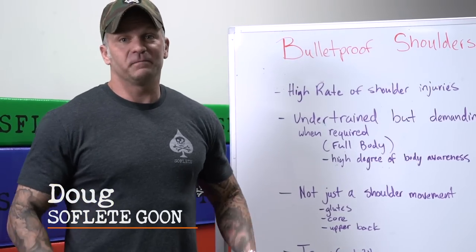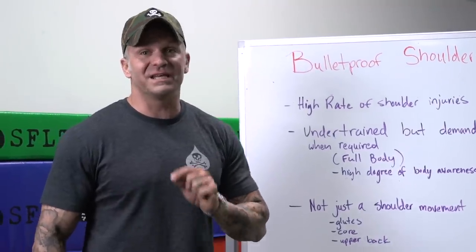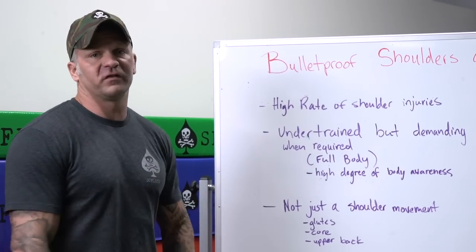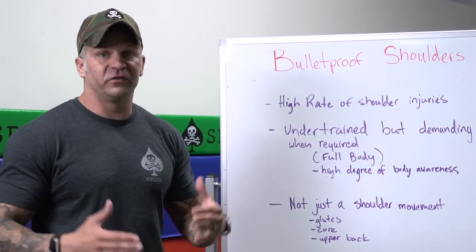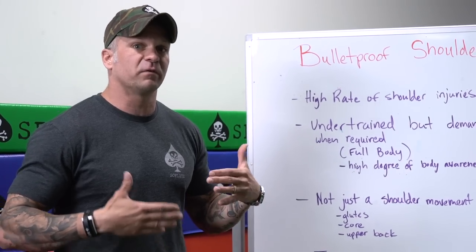Hey guys, it's Doug with SoftWeed. Today we're going to talk about strict press and why what you're doing in the gym isn't working for you. The real purpose behind the strict presses that we program is to build total body stability to prevent injury.